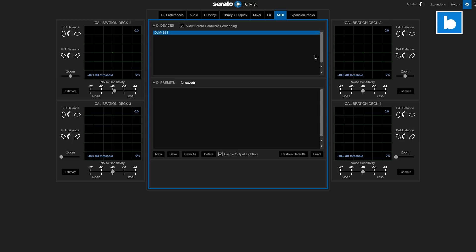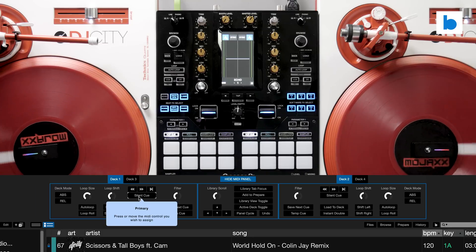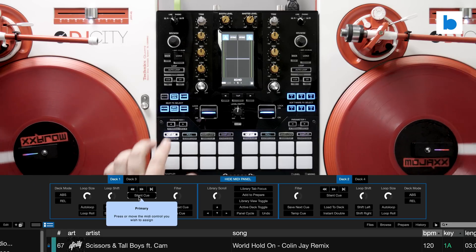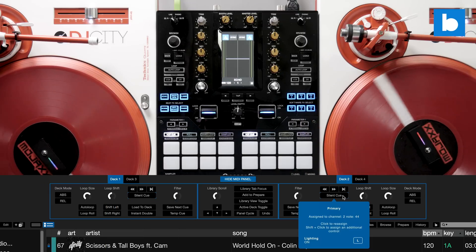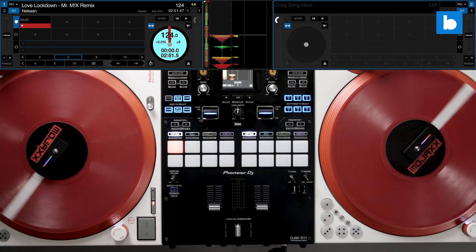To set it up we need to go to the settings screen in Serato DJ Pro. Make sure that you allow Serato hardware remapping for your connected device — in my case here it's the S11 — and then we're going to go over to the MIDI tab. We can see we've got for each deck, so you can do it for all four decks. Deck one and three, deck two and four on the right hand side — we now have Silent Q there. I'm going to click on Silent Q and move the control or touch the button I want to use. For deck one I'm going to use the left parameter button in hot cue mode. Lighting is on so it will light up when I hit Silent Q, and then we'll do the same on the right hand side — the outside parameter button for deck two. Now our mapping is done. I'm going to click MIDI, come out of the MIDI mapping, and let's load up a track and get started.